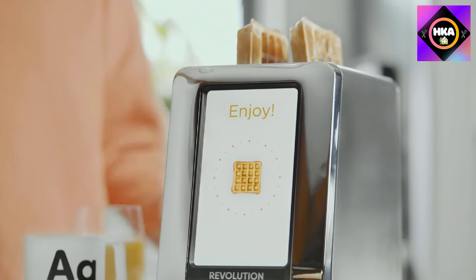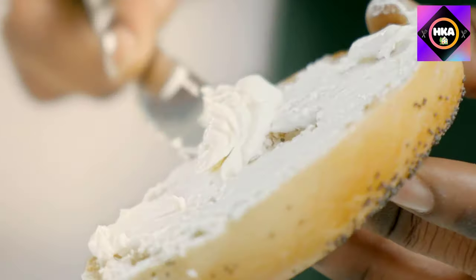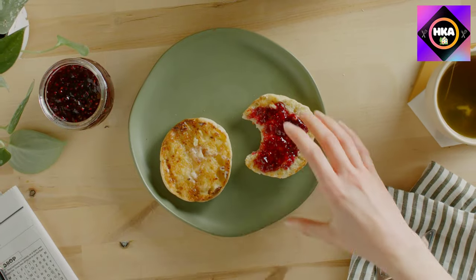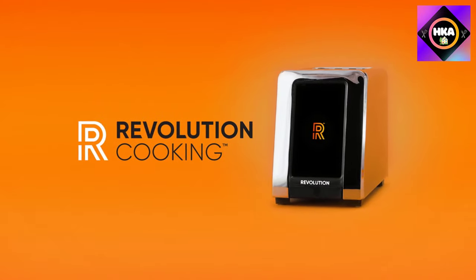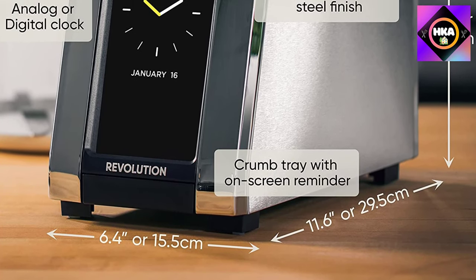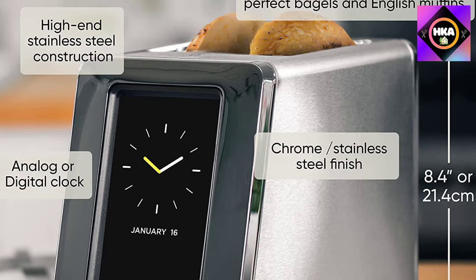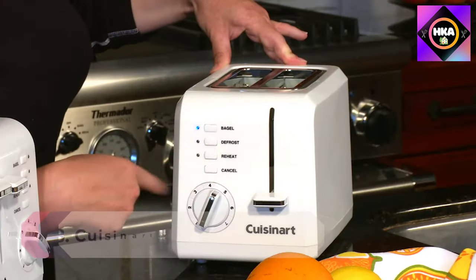The setting numbers are accompanied by a preview of the toast shade at that setting. Once you press start, the display shows the progress of heating and browning and counts down the last 10 seconds. A pleasant little tune lets you know when your toast is ready. However, there's no high lift, which becomes problematic when retrieving English muffins. The R-180 offers a lot, but it's up to you to decide whether great toast is worth the cost.